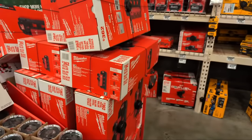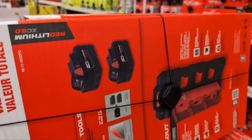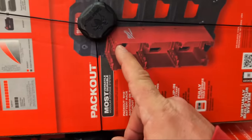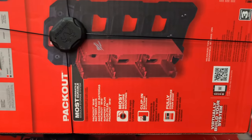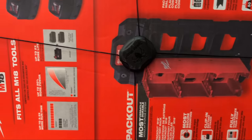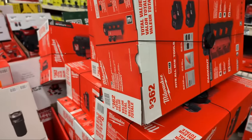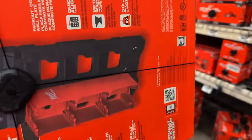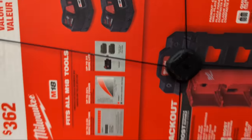At $169 you're getting two 5 amp hour batteries, a battery holder that holds four batteries, and the half rack. Usually Milwaukee will charge you around $169 just for the rack and battery holder alone. So getting two 5 amp hour batteries thrown in is pretty good.